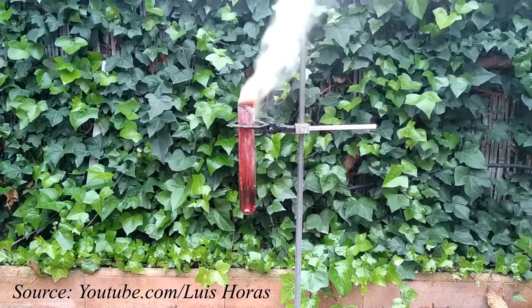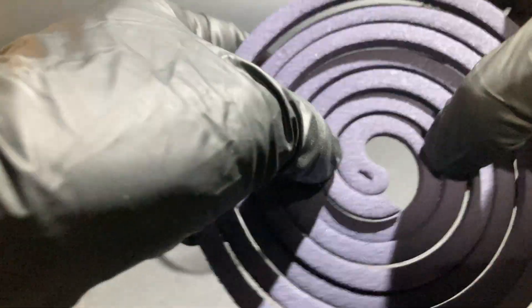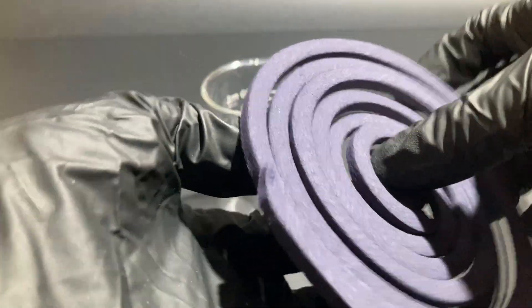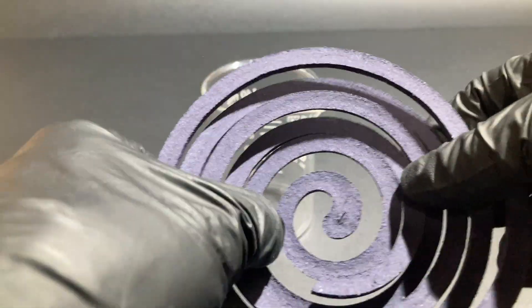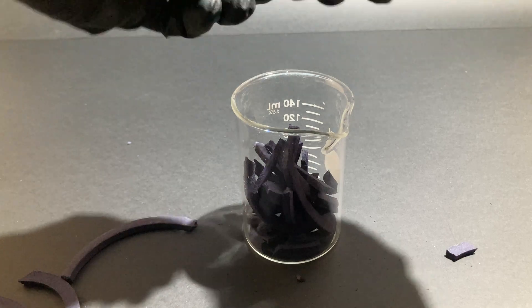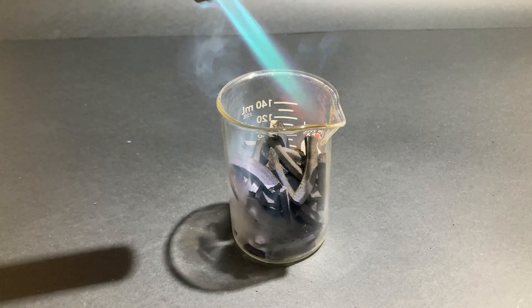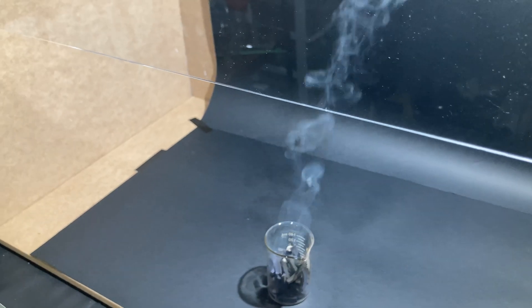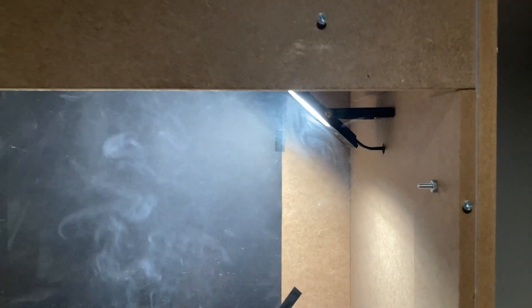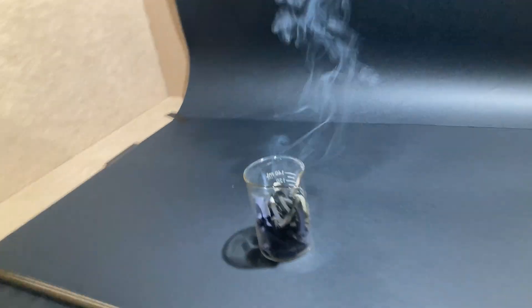So after all that explanation, let's go to the important part — we need to see this thing in action. To do so, I'll need to produce some fumes, so I am using mosquito coils for that. I cut the coils and put them into a beaker to light them inside the fume hood, and we can see how the fumes are sucked by the fan and taken outside of the room. There are some places where the fumes tend to accumulate, but after a couple of seconds all the fumes are removed with no issue whatsoever. Also, there's no smell in the room, so that's a good sign.